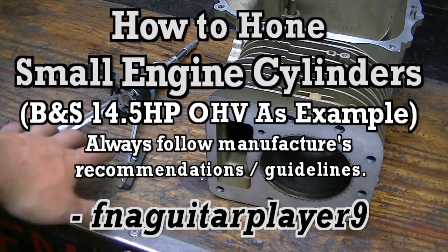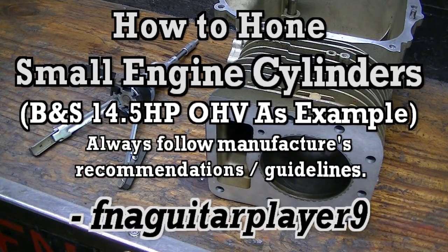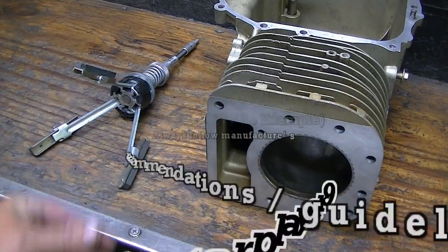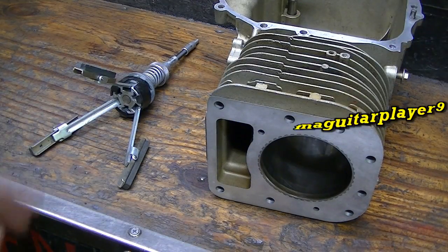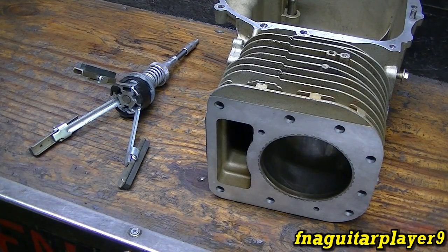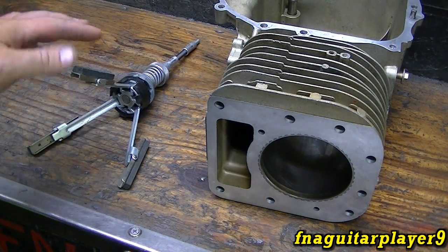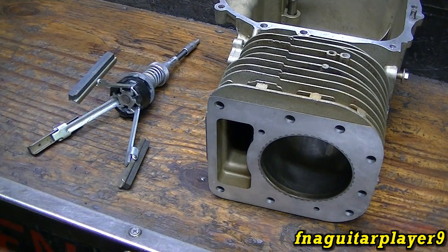Today's video is about honing small engine cylinders. The basic procedure applies to any type of engine, even a vehicle engine — you just have multiple cylinders — but the basic principle is the same. I get asked about it all the time and people want to know more information about honing these cylinders.